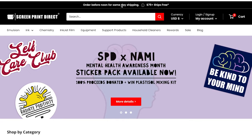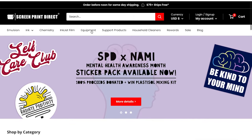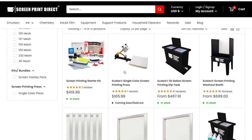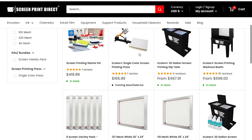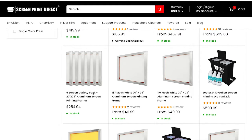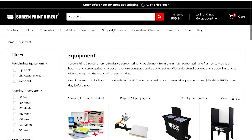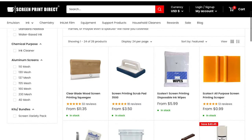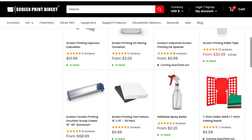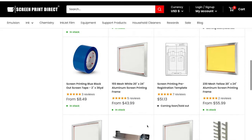The first website is called Screen Print Direct. Looking at the equipment section, you can see the screen print starter kit, a one-color press, a washout booth, screens sold in packs or singles. In the support products section you'll find squeegees, scrub pads, spatulas, scoop coaters, and spray bottles. This website is a little more affordable than the next one I'll show you.